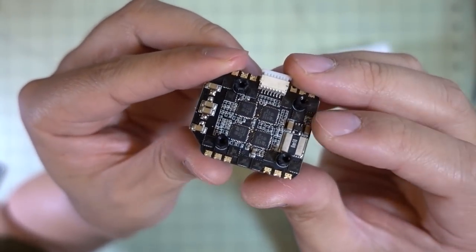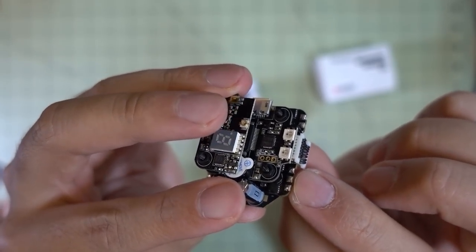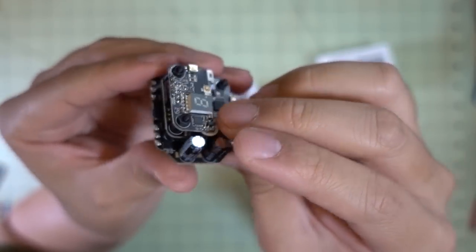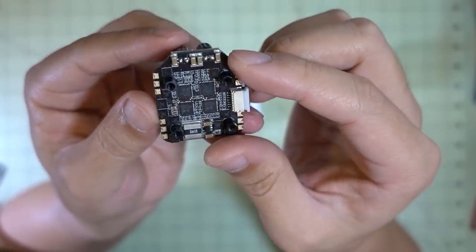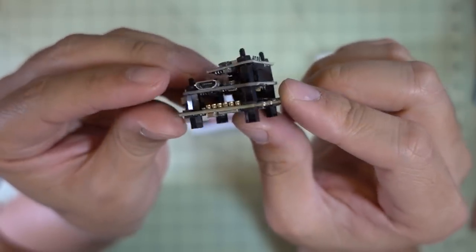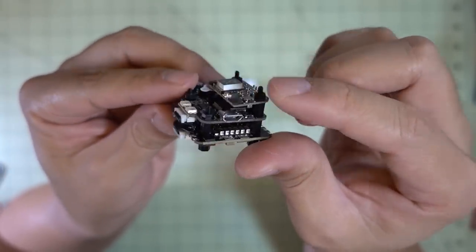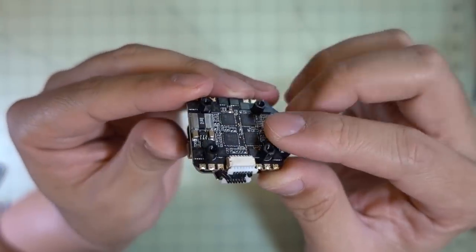There's a small current sensor on the bottom. You have small soldering points on the side — it is 2 to 6S, so you could possibly use this on a 5-inch. The solder points are pretty tiny being a 20 by 20 stack, but you get two large capacitors — both 35 volt 100 microfarad — so there should be plenty of video filtering. It looks like the video transmitter connects to the flight controller via pins, and the flight controller connects to the four-in-one ESC via a wiring harness. I believe it's a BLHeli32 ESC, and I'll have a review coming up soon.